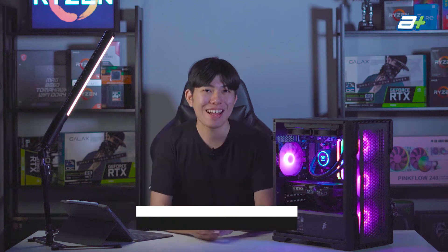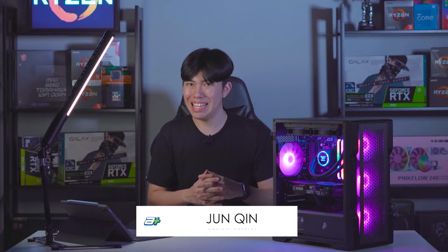Hey, what's up guys? It's Junqin here. Welcome to our first ever video produced in Studio ASIO. Let's get started.